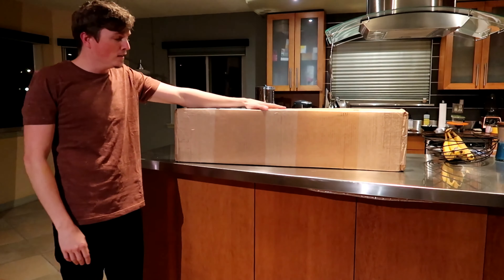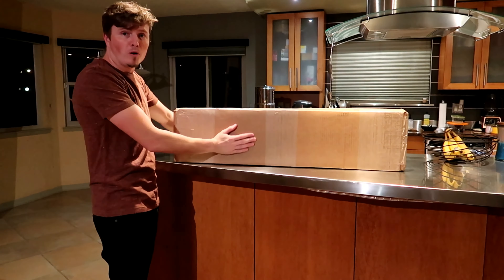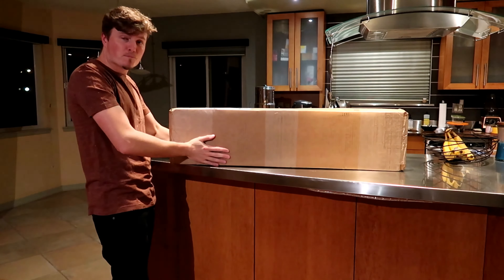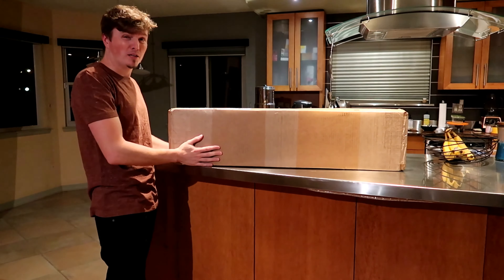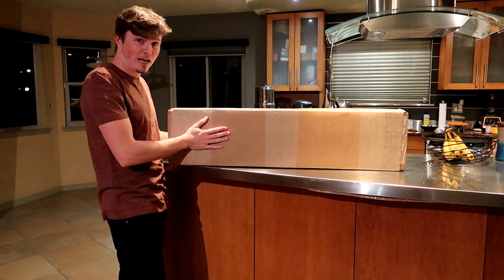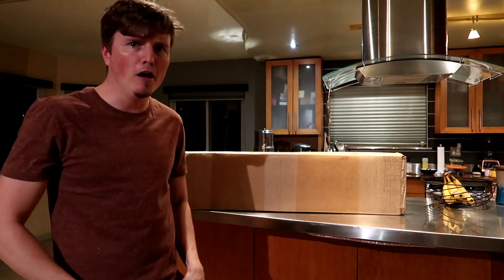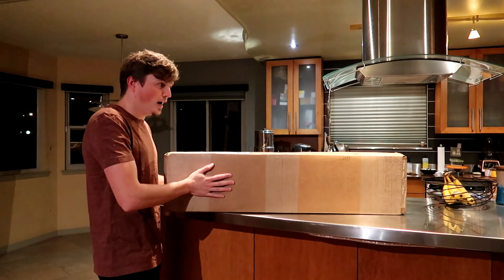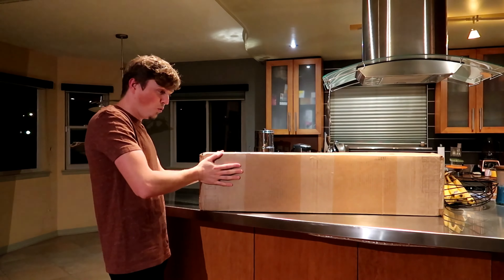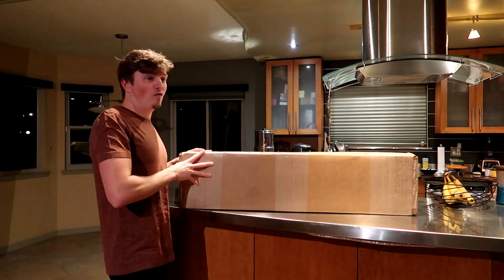Hey, what's going on guys! Today I'm excited to show you what I got in this box — it's pretty freaking awesome. I thought it was going to take longer to get here. I ordered it a while ago and it came in a little sooner than I was even anticipating. I got this ordered and it came in sooner than I thought. This is something I've had a problem with my car for a while now.